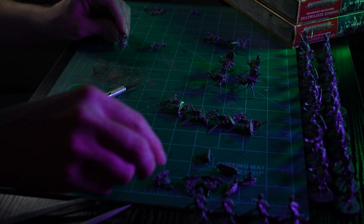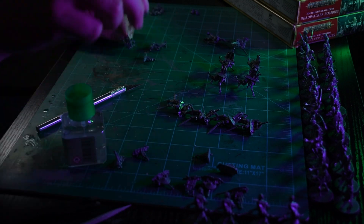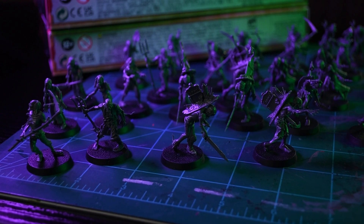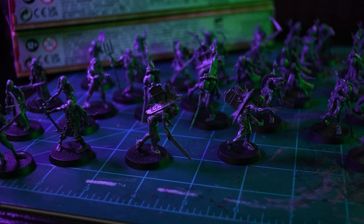I did skip assembling a majority of the grave markers on these guys. I figured it would add a lot of unneeded complexity in trying to speed paint them, so I did four in total — just one of each — to get the cool interesting look without adding too many unnecessary steps.